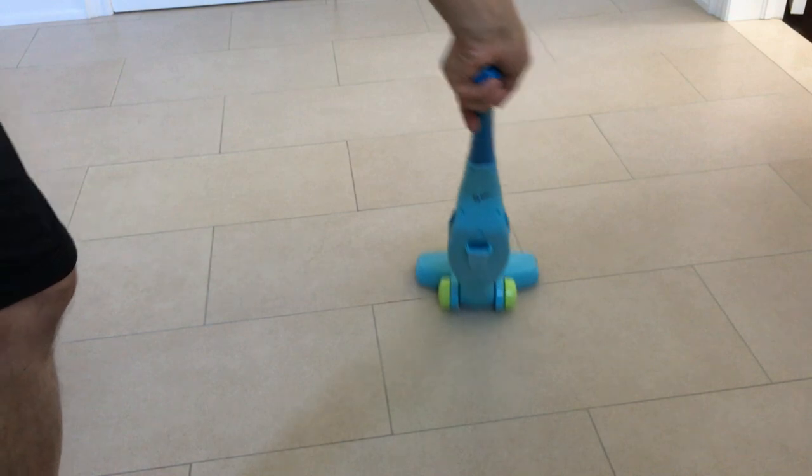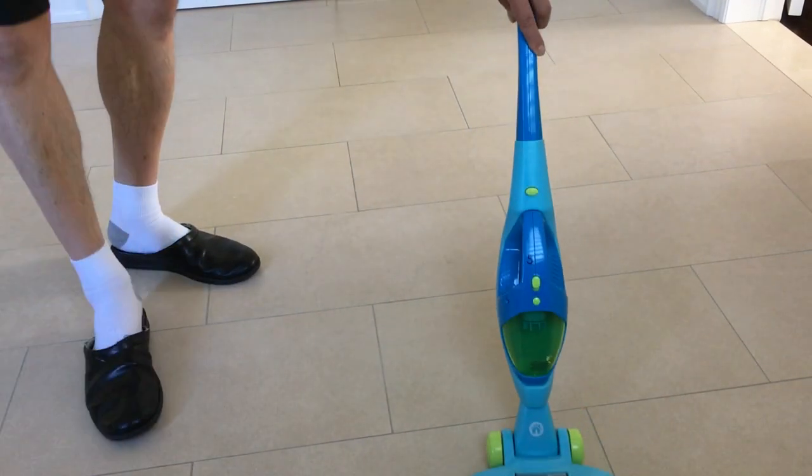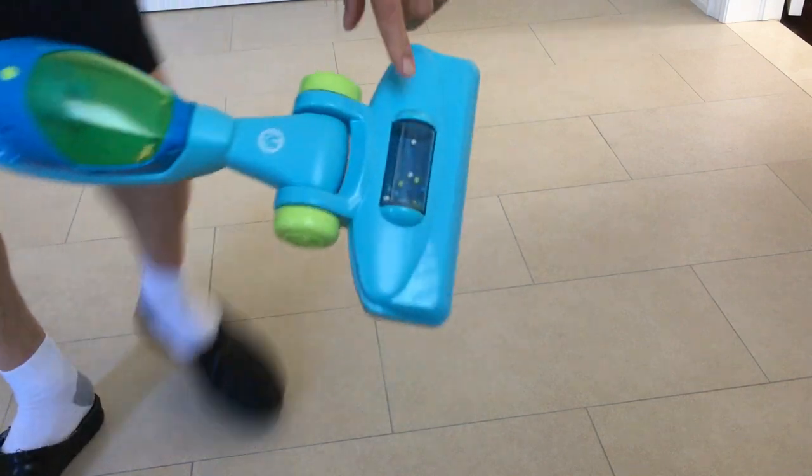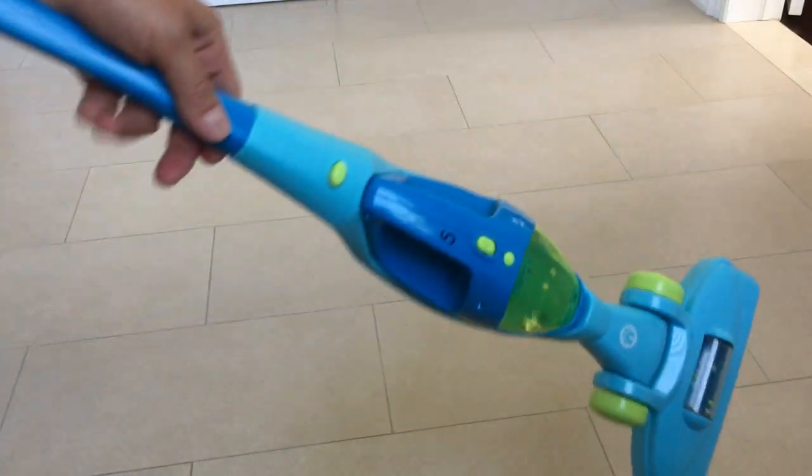And there we go. It's a wonderful little vacuum — the balls there also move around right here as it spins. I highly recommend this.